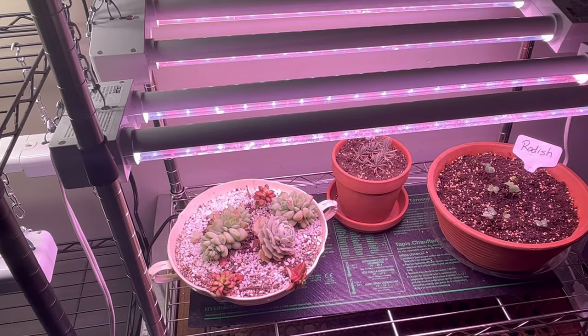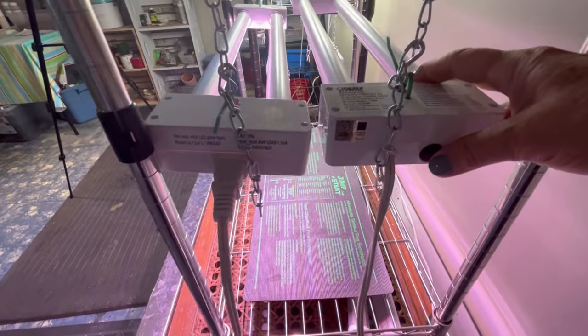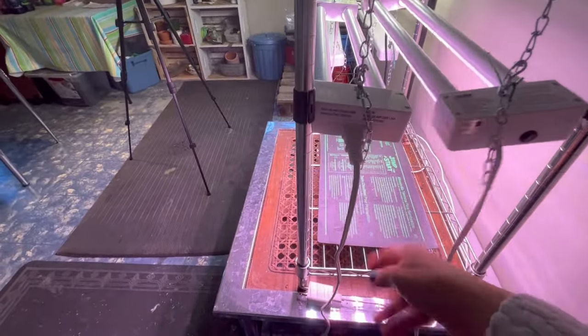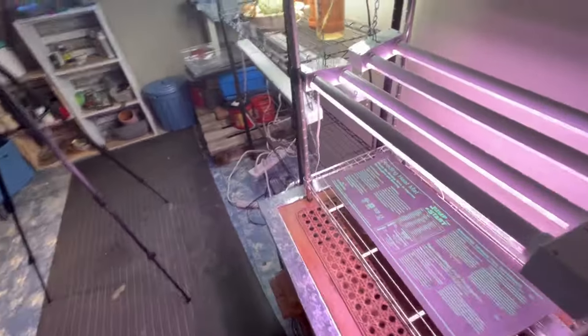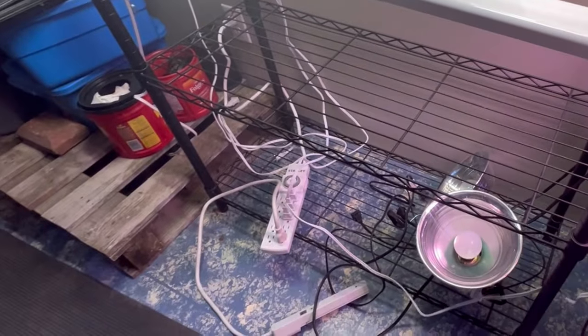Another great feature about these lights is they have an on/off switch at one end, plus they have an outlet so that you can connect several lights together, run them all to one power bar with a timer or however you want to set up your lighting, so that way you can turn all the lights on and off simultaneously together.